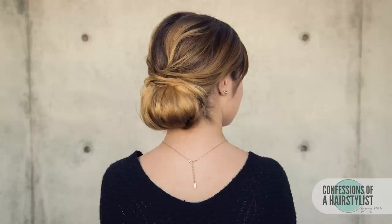So there you guys have it — a gorgeous modern chignon utilizing all of the Kenra hair products. I hope you enjoyed it, and for more daily hair inspiration make sure to check out our Instagram at Confessions of a Hair Stylist and subscribe to this channel for weekly hair tutorials.